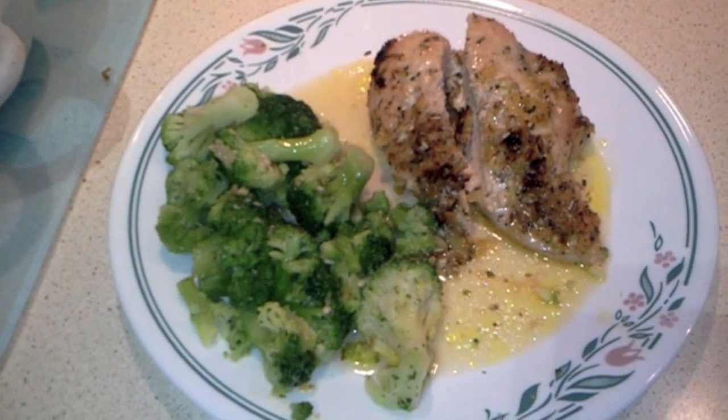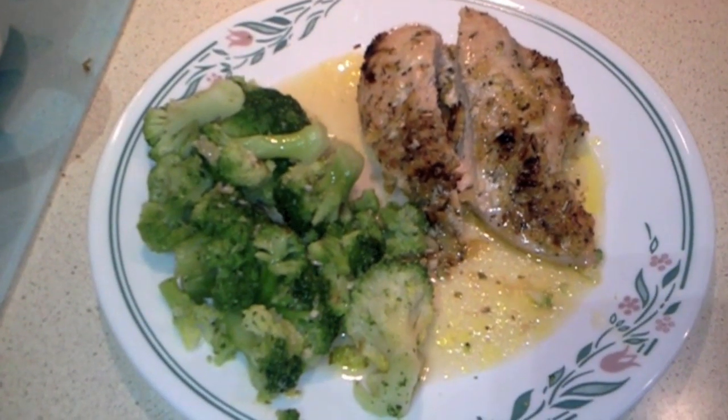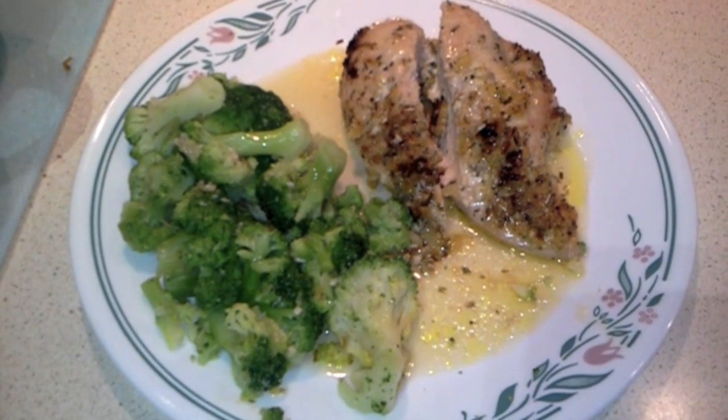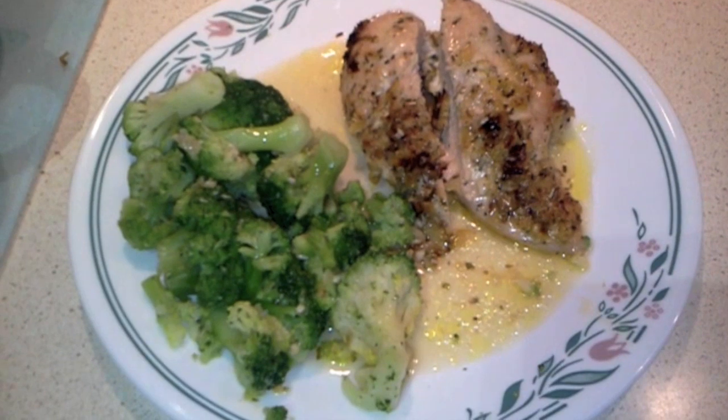Today I'm going to show you how to make lemon pepper rosemary chicken. I'm not using a store-bought lemon pepper because it's got too much salt in it. I'm going to use some fresh lemons, pepper, rosemary, and garlic and make it from scratch. It's really good.